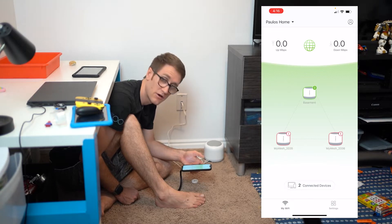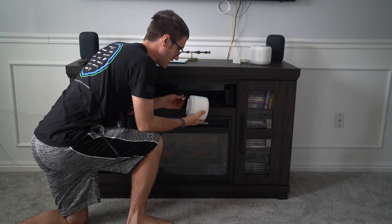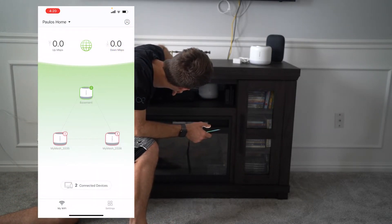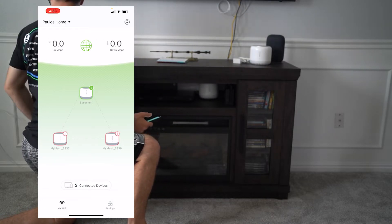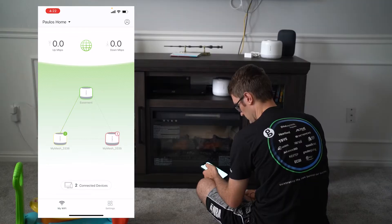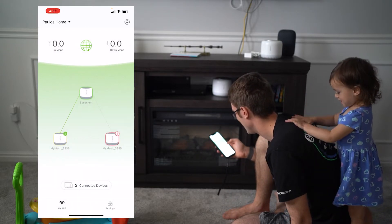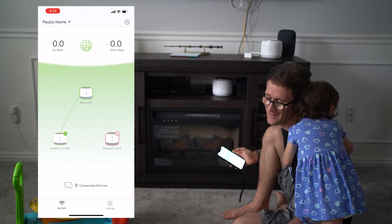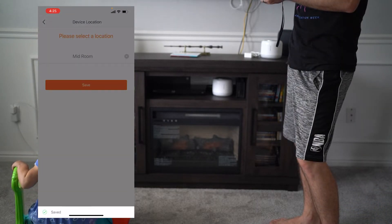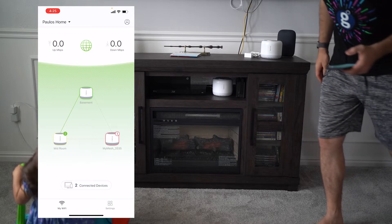Now let's connect the rest of the mesh. We're upstairs now — going ahead and plugging in the second point. It's blinking and now showing green, looks like we're good. It showed up in the app — it says the connection is pretty good and it's online. We called it 'Mid Room.' It shows a poor connection indicator but it seems to connect — there might be stuff in the way.